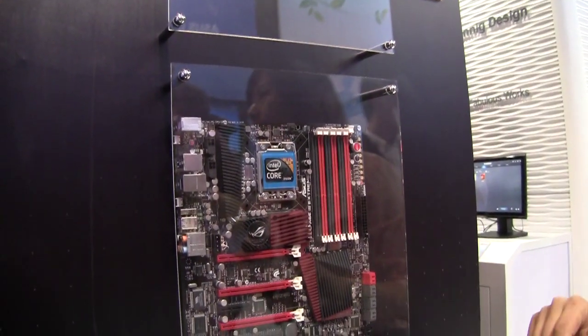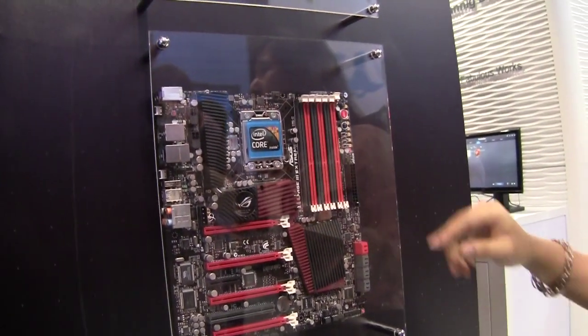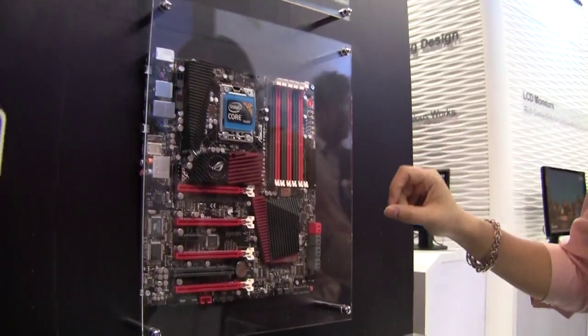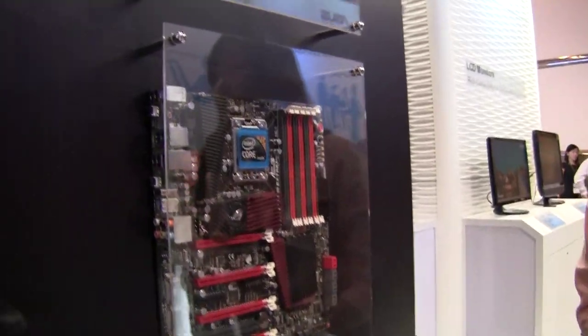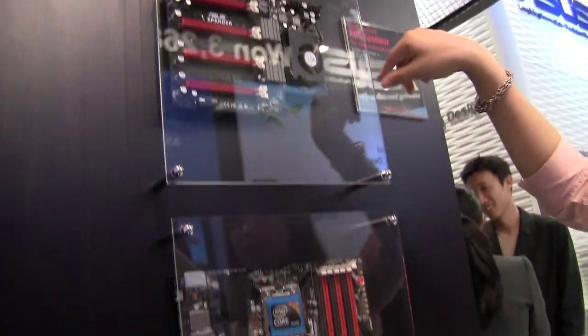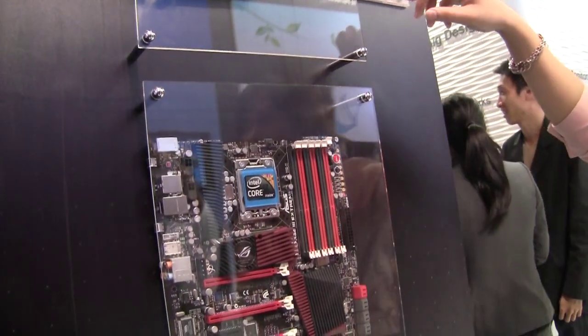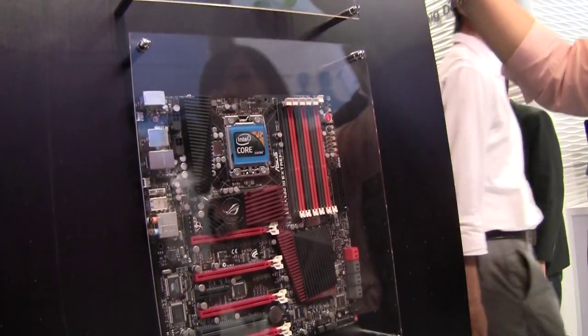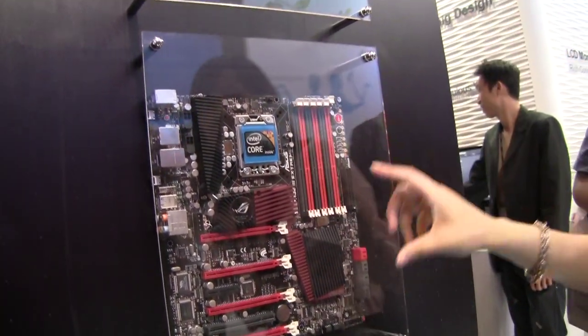On a general motherboard, if you want to do 4-way SLI you need an NVIDIA N-Force 200 IC on board. But under our testing, the N-Force 200 chip delays graphics performance, so we chose to put the N-Force 200 chip on this daughter card. If you want to use 4-way SLI, you need to install this daughter card on the motherboard.